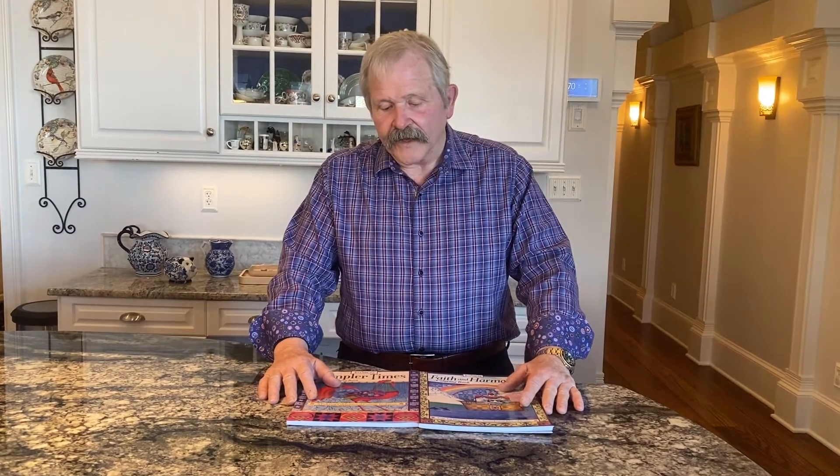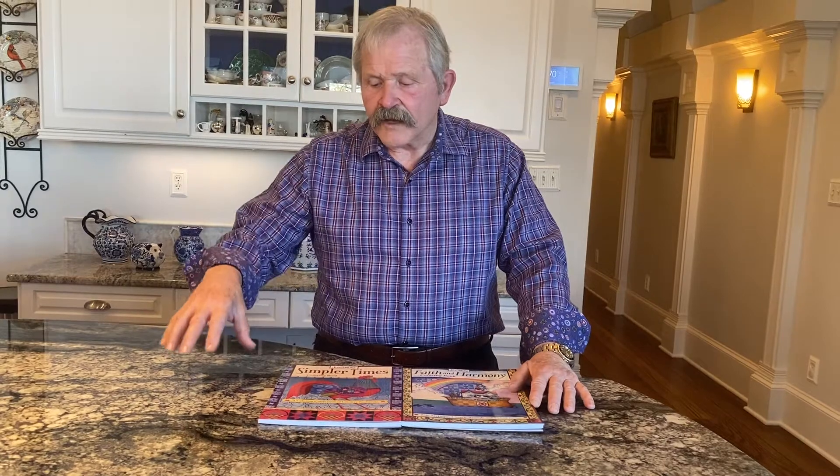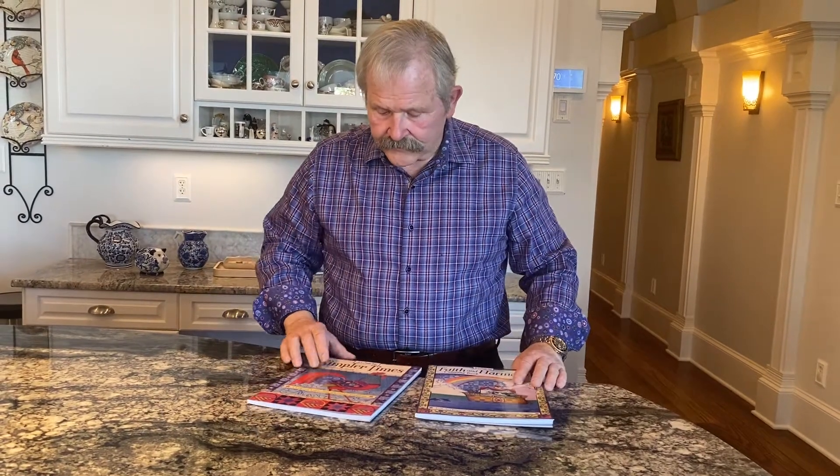Well, recently adult coloring books have become fairly popular, and coloring books of course have always been popular with kids. We put together something that I think will appeal to adults and kids alike — and they're coloring books.